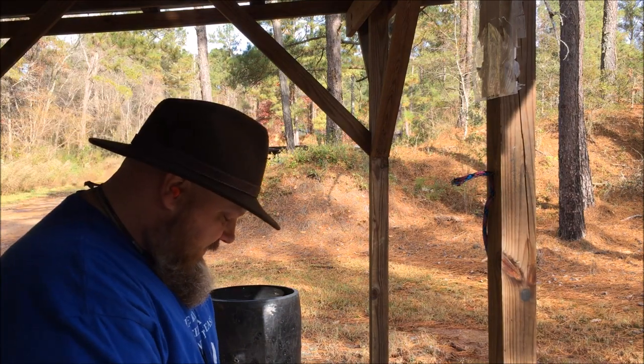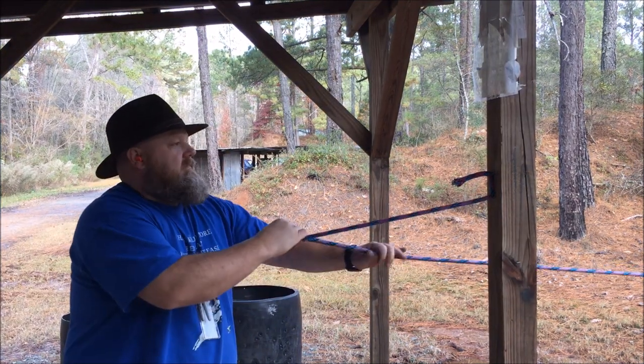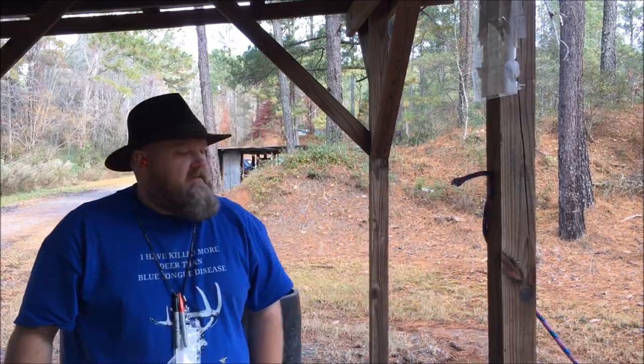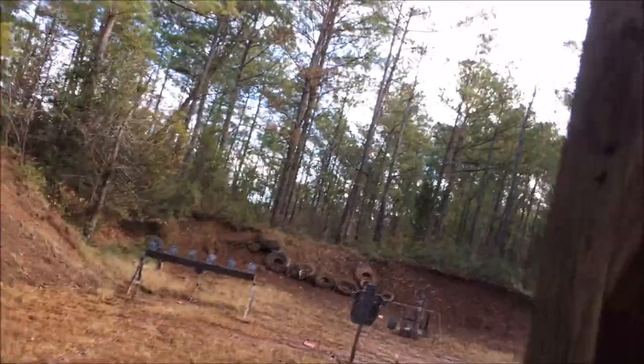This is my wad cutter. Pull the rope. Reset the target. Get y'all turned around here to see what's going on.